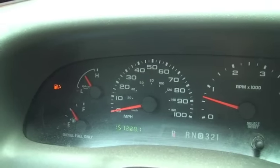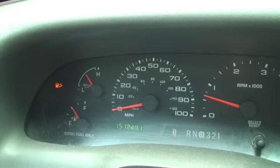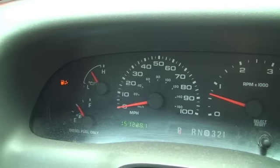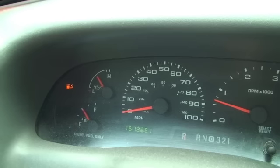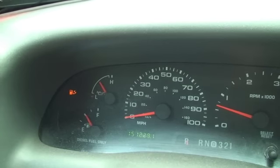Alright, so this happened the other day. The fuel water light came on and I didn't really know what it meant. It's not in the owner's manual, so I had to check it out online. I'm going to put all the different blogs into a video format and my interpretation of it.